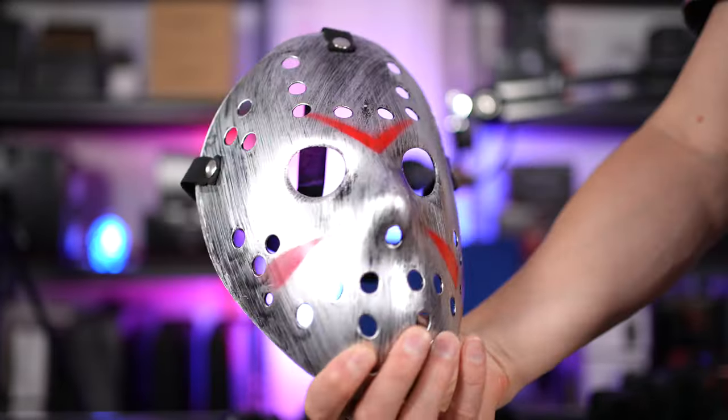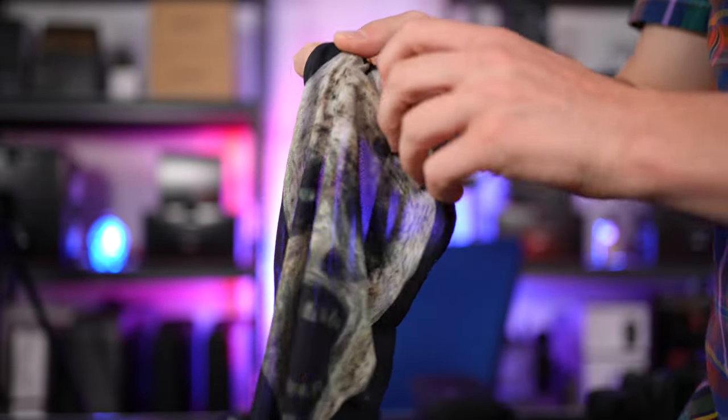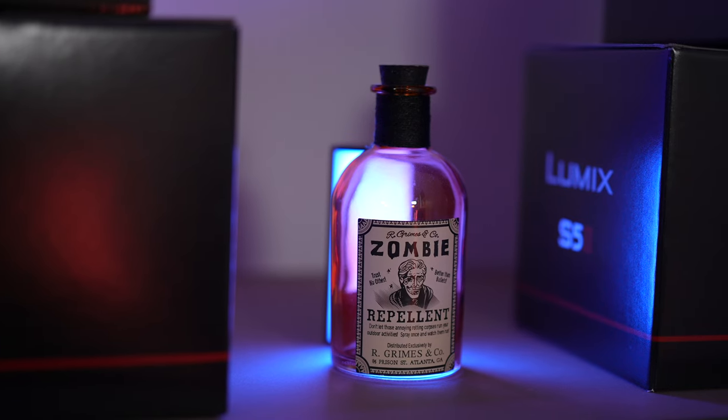To say this was a low-budget production is an understatement. The goal was to put something together nice and fast — it didn't need anything elaborate or expensive. With the camera gear I already owned aside, we spent no more than about $50 on props, which included a few scary masks, horror blood, and lunches for the two shooting days. Shopping at any discount store will give you amazing props for short films whatever the genre — they have masks, costumes, and all sorts of cool bits and pieces. Both the glass skull on this side and the zombie repellent flask on this side were both purchased at the same store for only a few bucks.